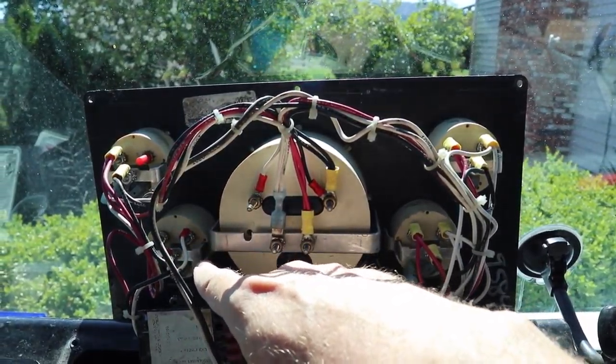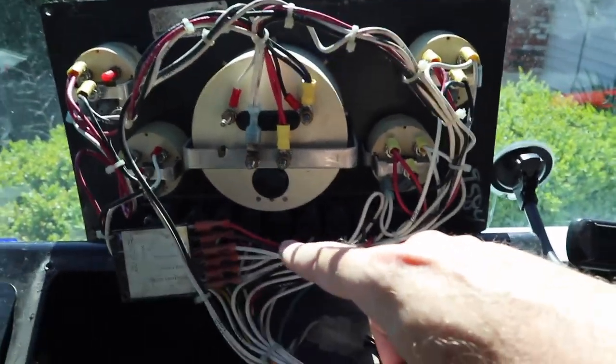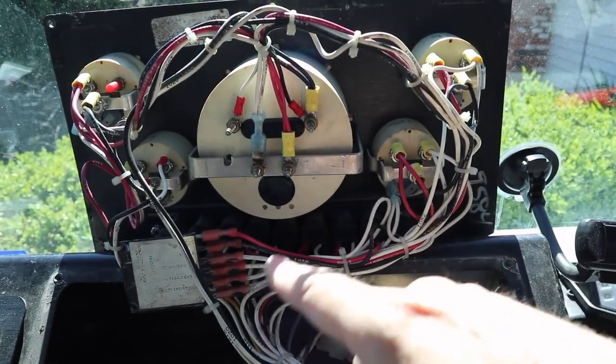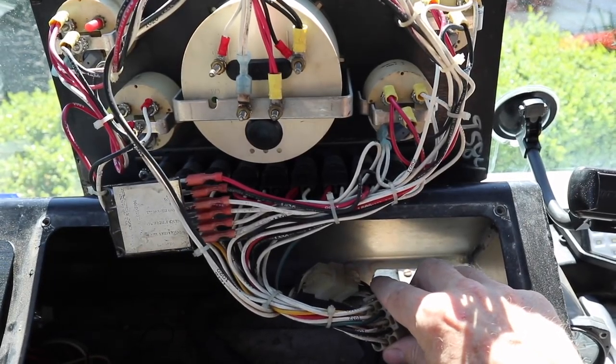I did the same thing with the oil pressure gauge, cleaned that up, then followed the leads down into the wiring mess, followed the ground wires and made sure all the connections looked clean all the way down into the wire harness. Then I took it for a test drive - no change at all, that didn't help.